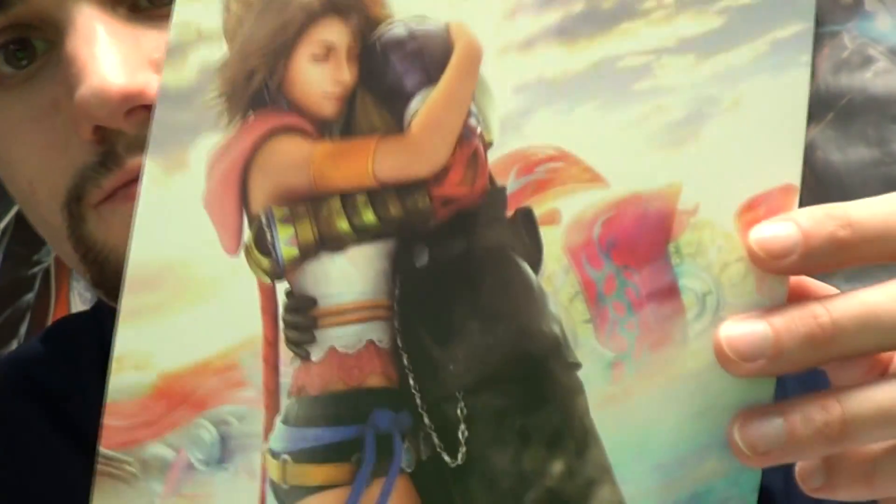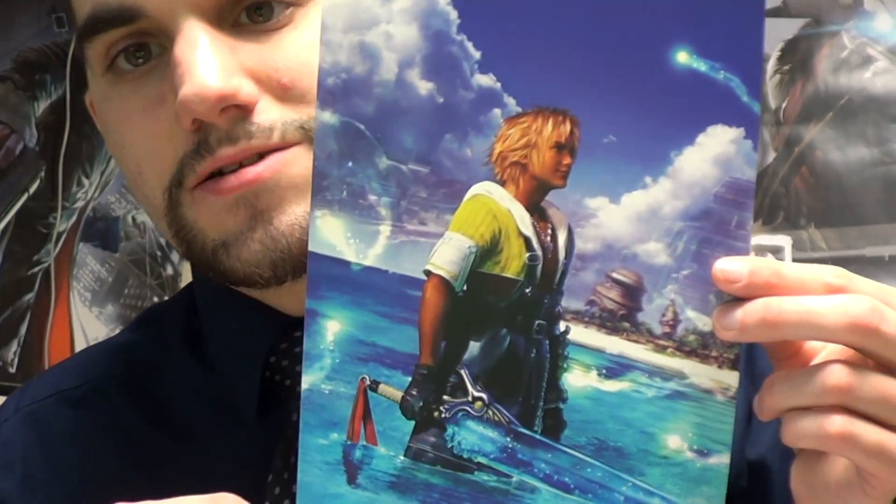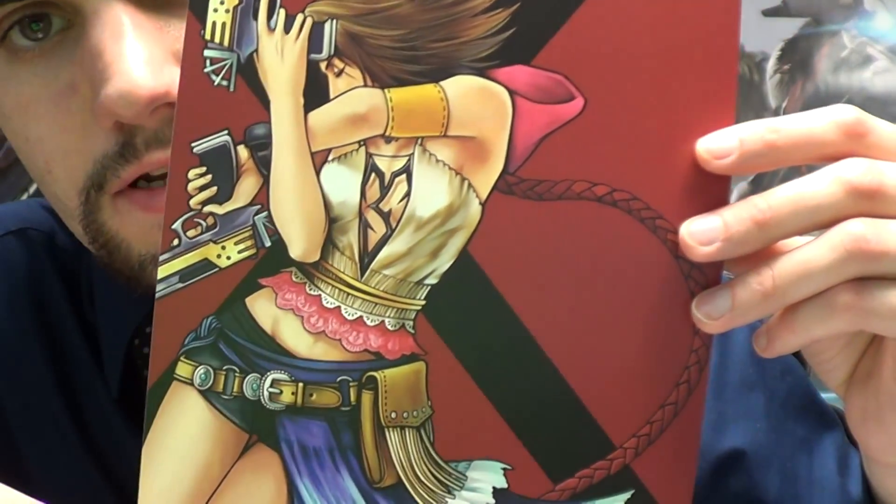This is from the end of Final Fantasy X-2. There's Tidus standing in the water with his sword — that awesome blade. This is some artwork from the original Final Fantasy X-2.